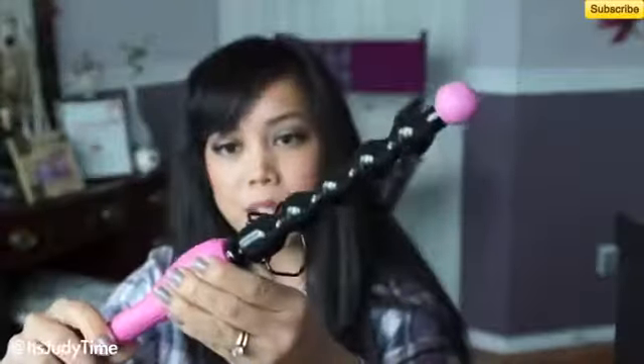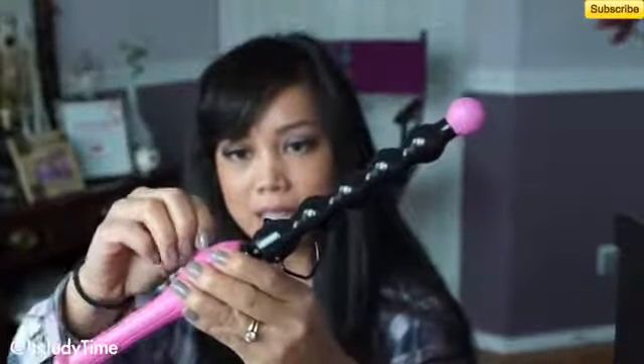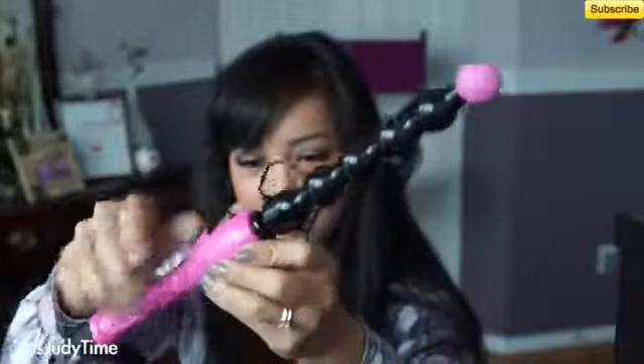It has variable heat settings, tangle-free swivel cord, and it also includes a heat-resistant glove. It's a clipless iron, and I personally am used to using clipless irons so I'm not going to use the glove. I'm going to put this on the highest heat because that's just how I like my tools. I think I have thicker hair, and I'm going to be using my Tresemme heat tamer spray.